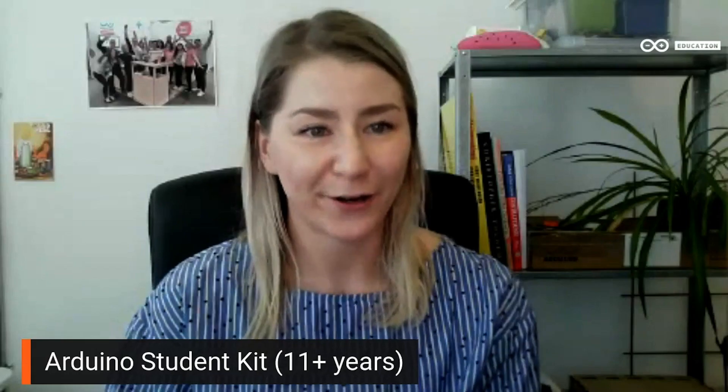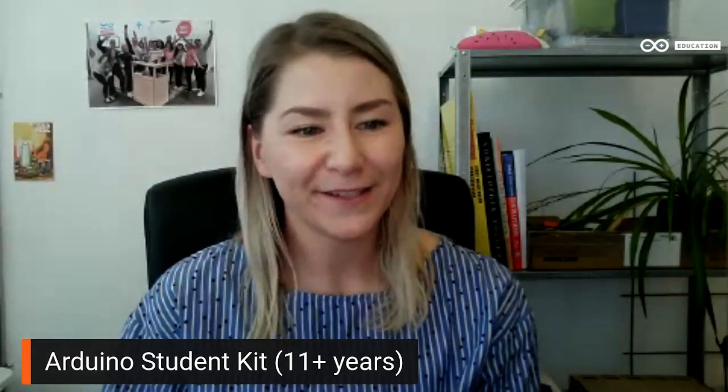It's the digital hourglass project from the starter kit, presented by the product owner of the student kit, Claudio Scafesi.